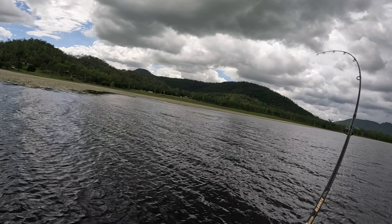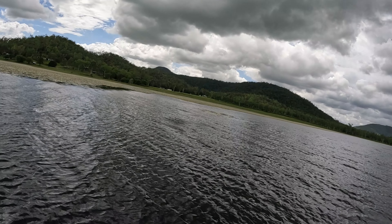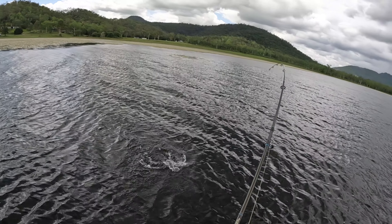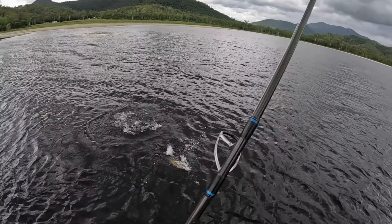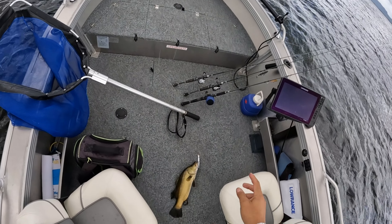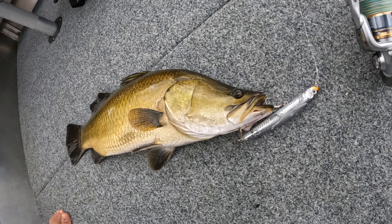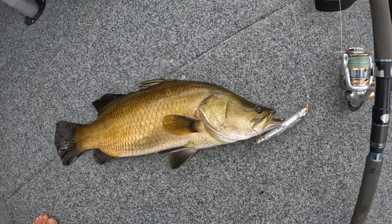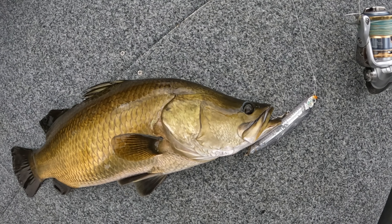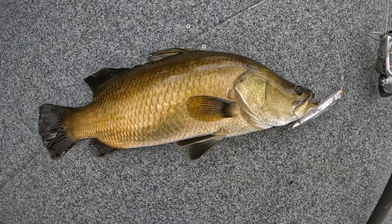Oh yeah, come on — on the topwater! Little barra. Only a little barra, eating a 120mil Sugar Pen off the top — check it out. It's only a small fish but pretty cool on surface. Look at that — come here mate. Look at the colors on it, beautiful bronzy. Could have been a bit bigger, but yeah, a nice little fish on the Sugar Pen — probably only high 40s, 50 centimeters at a guess. We're just using a little topwater lure across the top. He's come out of the weed — clearly he's been living in the weed, he's so bronze, taking the coloration of his surroundings.